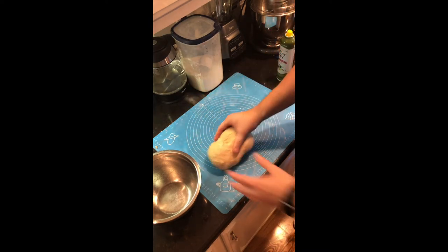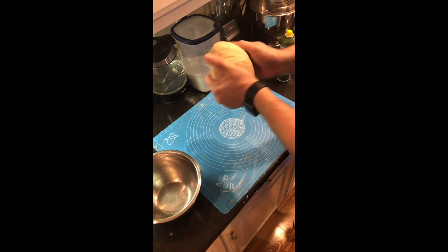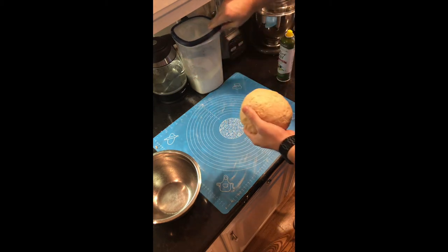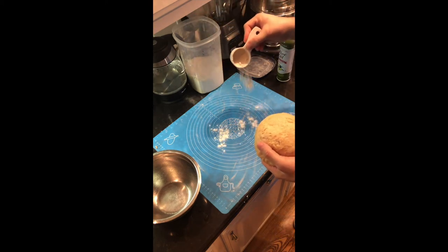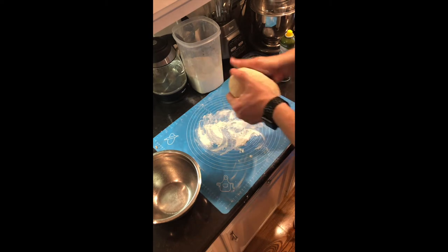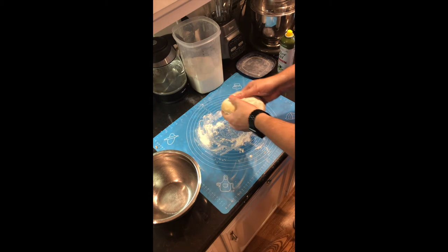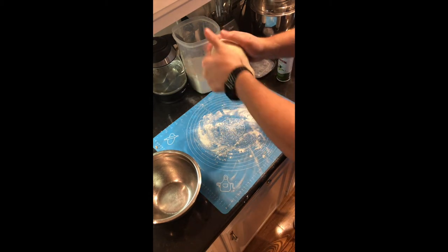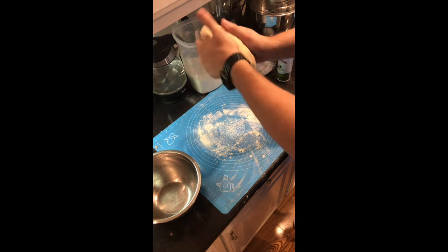If you see that your dough is starting to stick a little bit, just add a little bit more flour. This hadn't quite warmed up enough, so I just used my hands to work with it and try to warm it up to get those glutens to start releasing a little bit more. I added a little bit more flour to the bench so we can start kneading. Once it softens up a little bit we'll go back to kneading, but it was starting to tear on me, so I decided I would use my hands to warm it up a little bit.